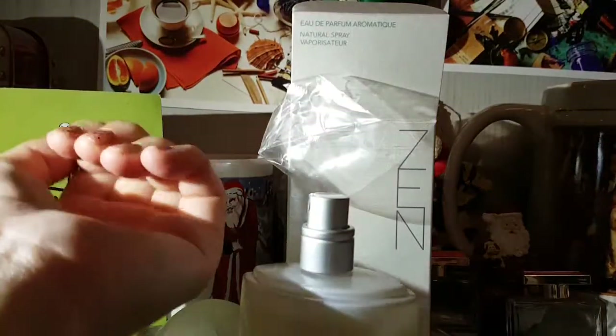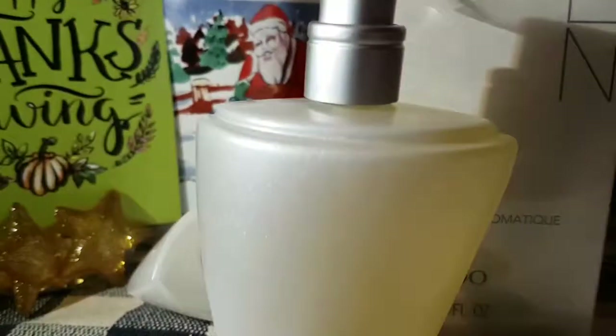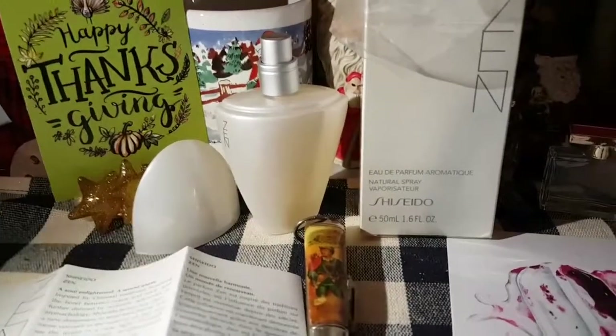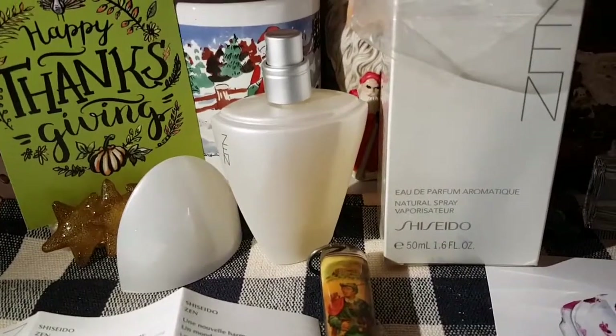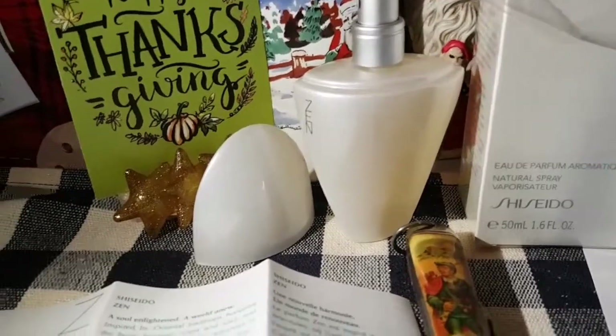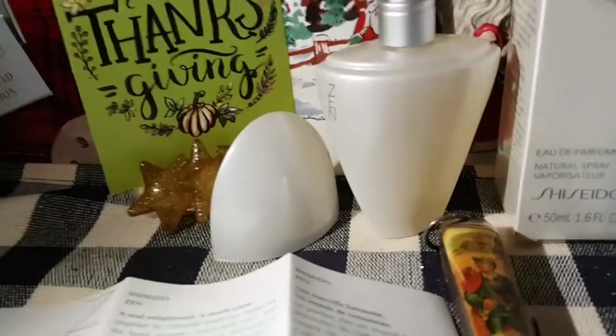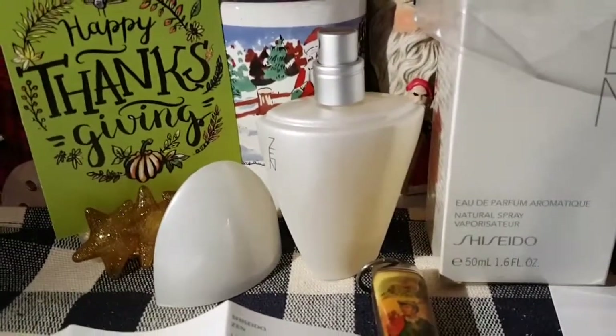So it's drying on my arm right now, and I think I'm just going to lift up the camera so you can see that better. The scent to me is going to take a while to get used to. It seems a little bit powdery, but it's not overwhelmingly sweet or flowery. It's definitely sort of like a daytime fragrance to me.